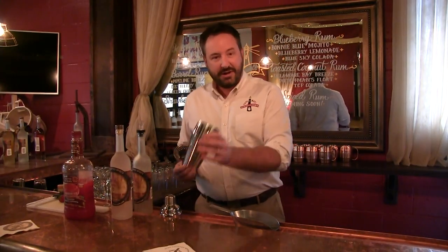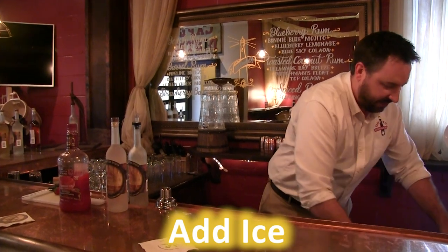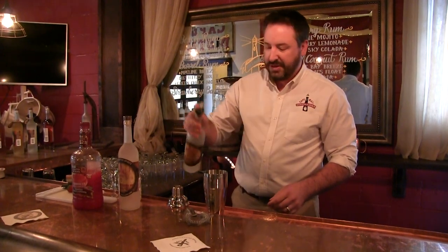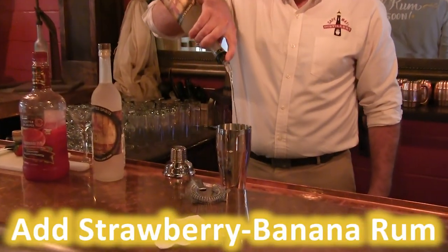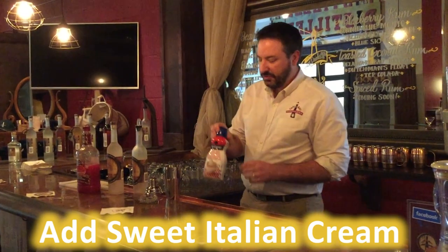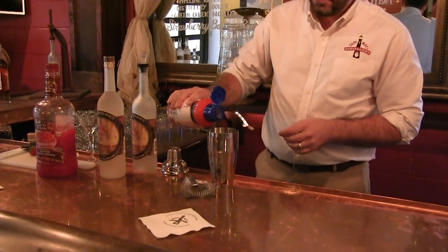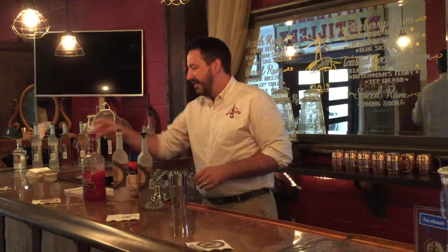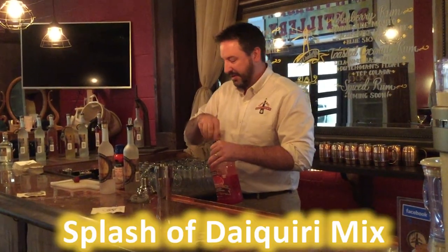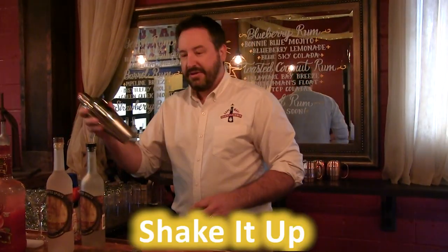I'm going to start with a shaker, grab some ice, pour in about two ounces of the strawberry banana rum, then use a little bit of sweet Italian cream, and then just a little splash of strawberry daiquiri mix. I'm going to shake all that up.